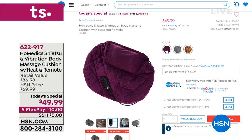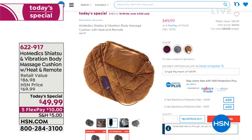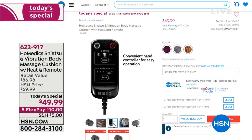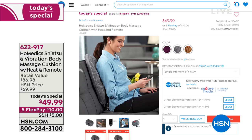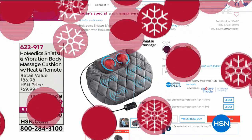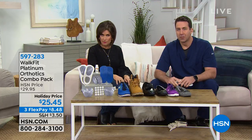This is your shiatsu, and then you can add heat, and you can do that reverse massage, and you can even do a vibration massage. It's almost like a pillow — that's what's so cool about this design. It's one of the newest in the marketplace and we have it today in three colors: the burgundy, a very pretty gray, and a tan. $49.99, with five flex payments.